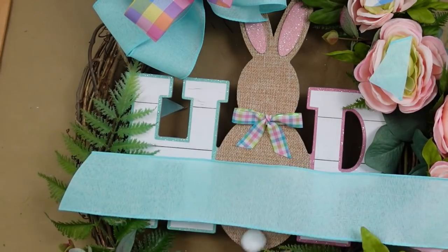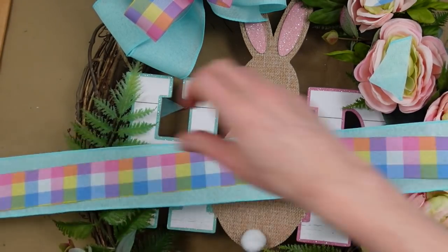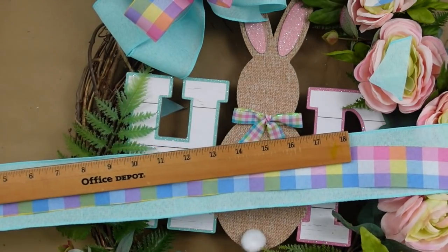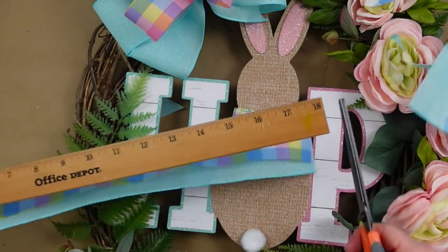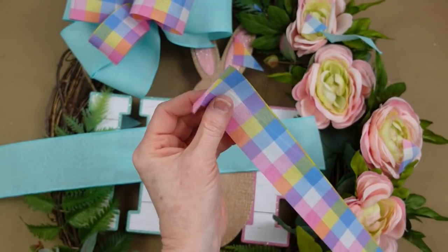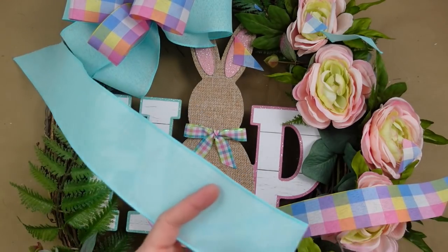We're going to do the tails: 18 inches for each tail — cut off one of each ribbon. I'm going to slant these to mix it up and give it a little variety — just cut it on a slant, very easy.